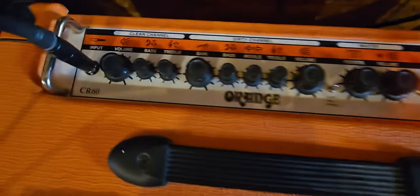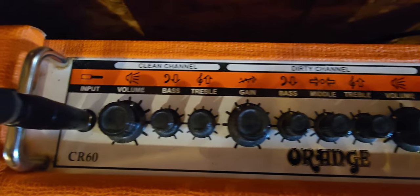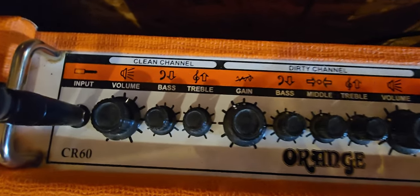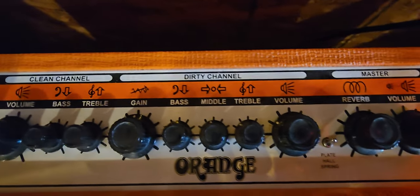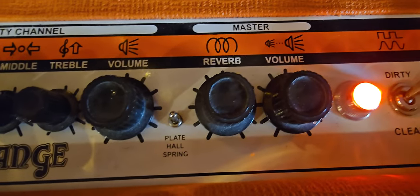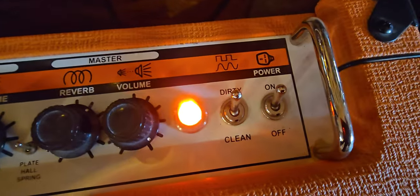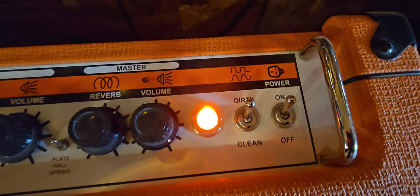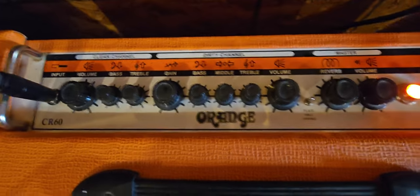So here we go — CR-60. I think I called it an OR-60, but it's actually CR. There are the controls for the clean channel and the ones for the dirty channel. There's the little toggle for your reverb, which is kind of handy. It's switchable on the top of the amp with just that toggle, and it does have a foot switch capability in the back.